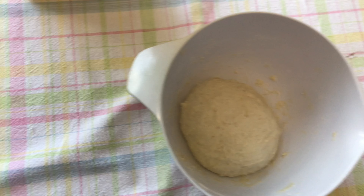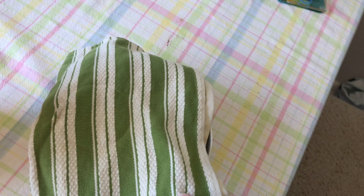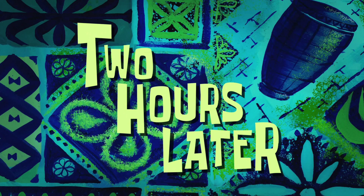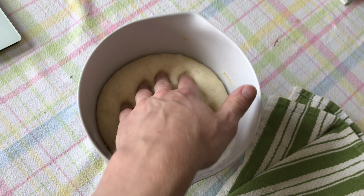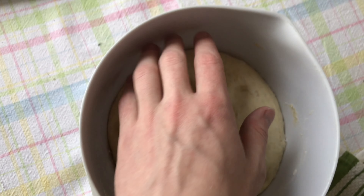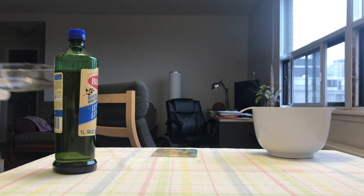Now we're going to leave it to rest and let it rise — in my case about two hours because I used yeast, but it could go much longer if you just used the sourdough. One thing I'd recommend that I didn't do was coating the bowl in olive oil, because you'll see here it all looks good and pretty inflated, but it's going to be a bit of a pain to get out. As you can see, I stick my hand in and can't get a lot of grip — but it turned out pretty well.